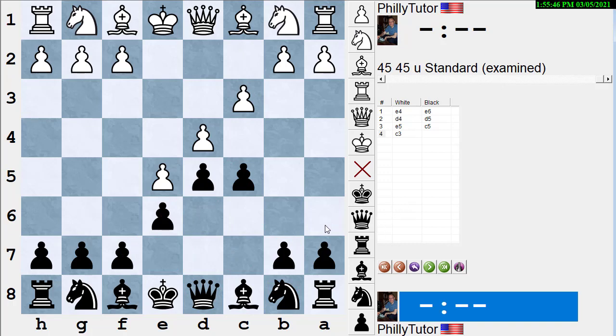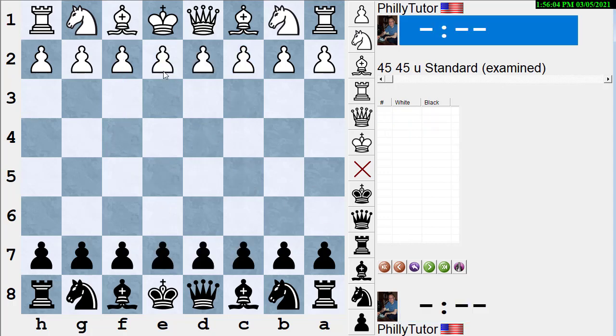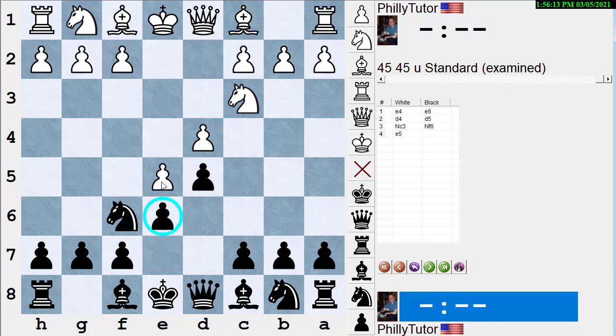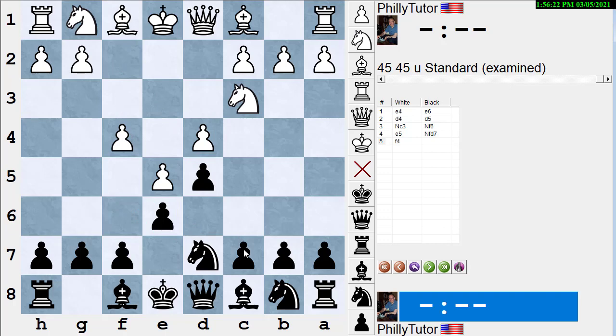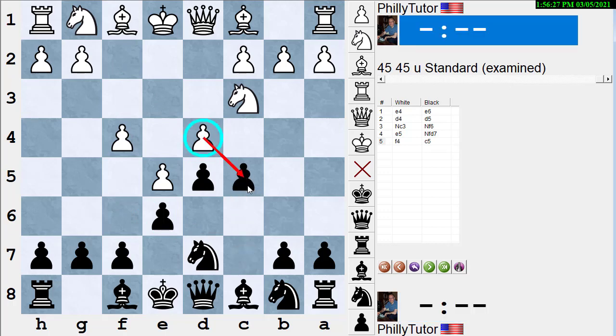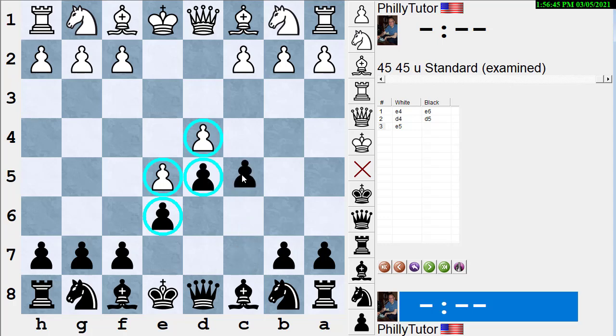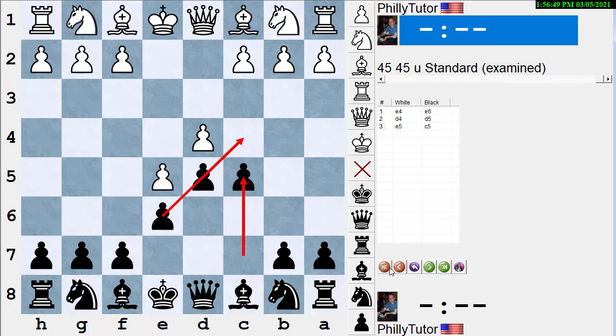White usually plays C3 here. White's break move later is to play F5 — a much more difficult move to achieve. Sometimes in the Steinitz variation of the French — Knight C3, Knight F6, then E5 — black can't break yet and must save his knight with Knight D7. White often plays F4 here, so that when black tries to break down the pawn structure and the D pawn gets undermined, white will have a pawn on F4 supporting E5 and getting ready for the break move F5.